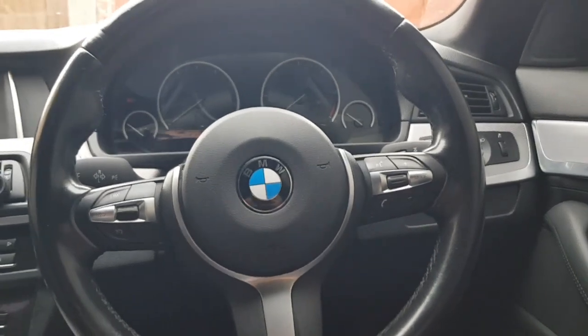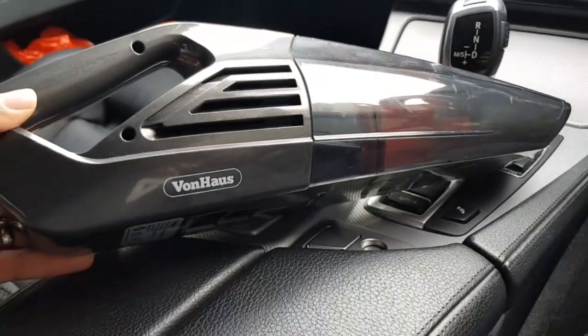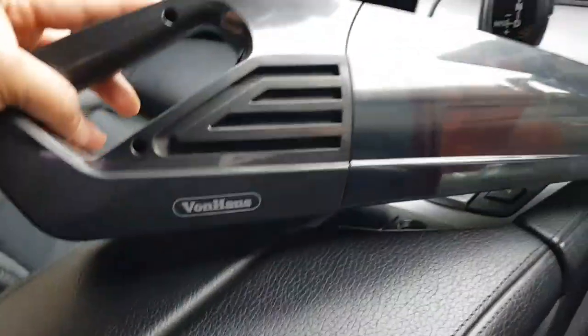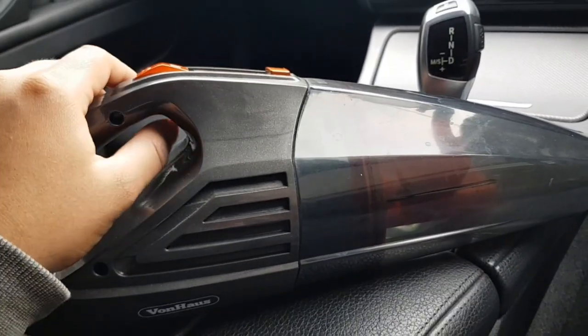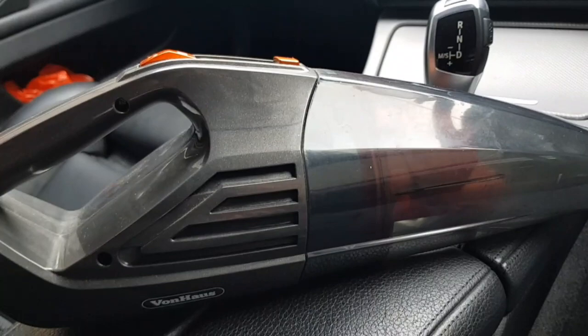Hi guys, welcome back to another video on AJ5. As you can tell by the title, today is all about this handheld vacuum cleaner here. I use this for my car and sometimes for my room.